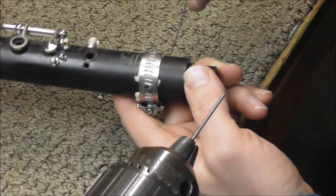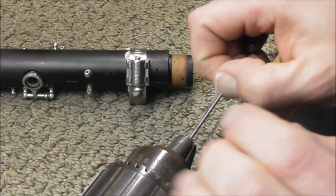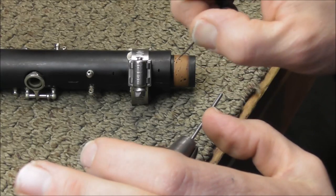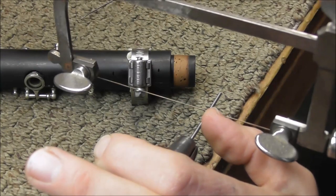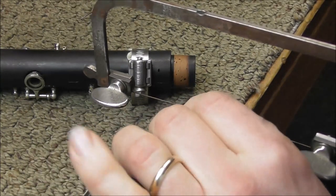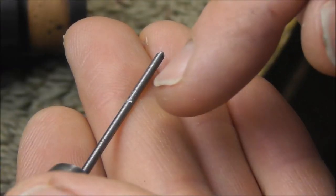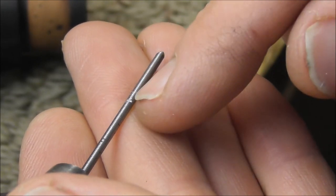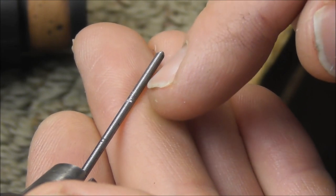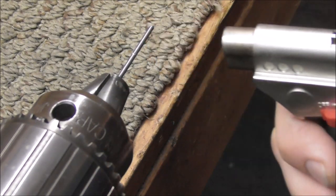I need to measure how long the pinning wire needs to be. Take the poker and put it into the hole that you drilled. Mark it with your finger, and then line it up to the pinning wire. You want it to be a little bit shorter than the hole. So mark it, and then cut a little bit — just cut a notch. You just need to make a little notch, and the reason for that is you want it to break off at that point. You do not want to cut through too far, or it will break off before you get it all the way into the instrument.